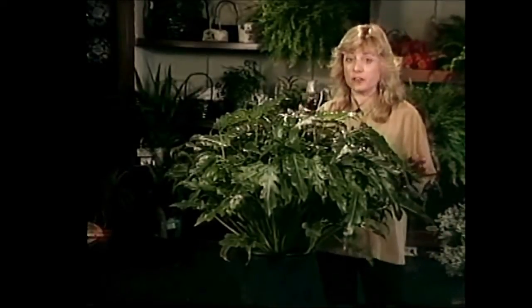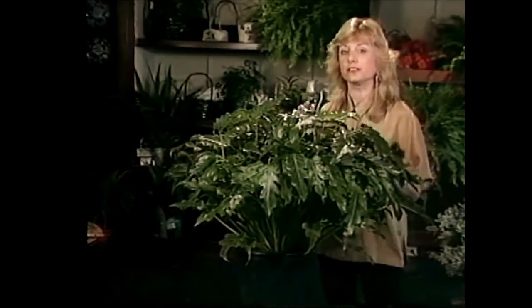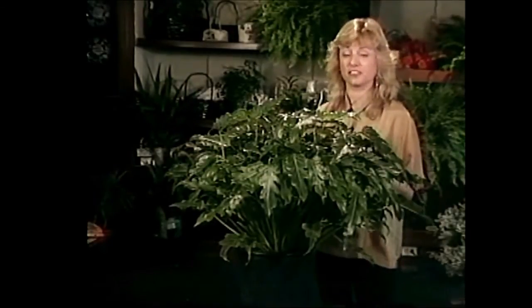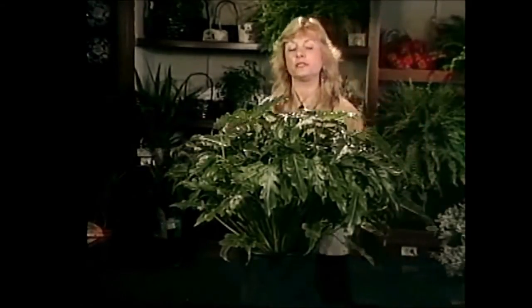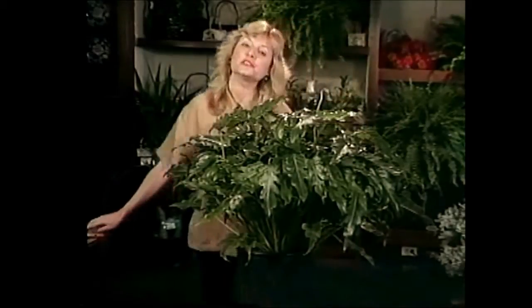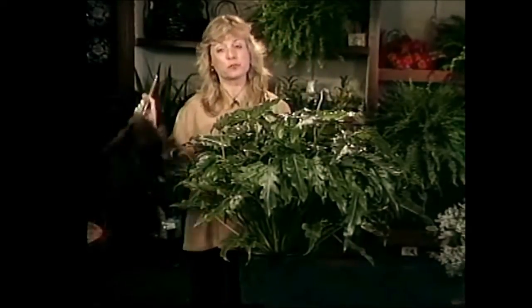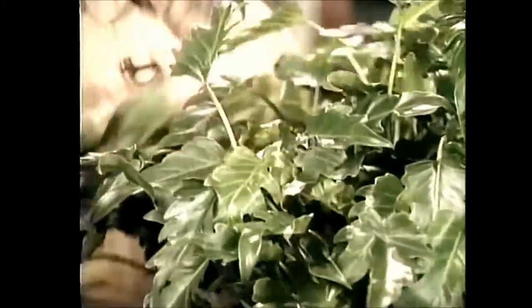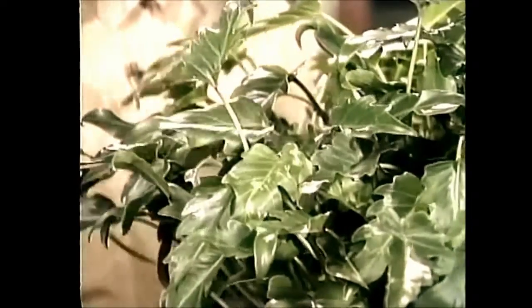There is one thing though you do want to do for it that would give it a little bit of extra care and attention and that is to dust it. This one also likes to be dusted. I can't overdo it on the dusting — it keeps the leaves nice and clean, it makes them breathe easier, they're just a lot happier if you dust them once in a while.